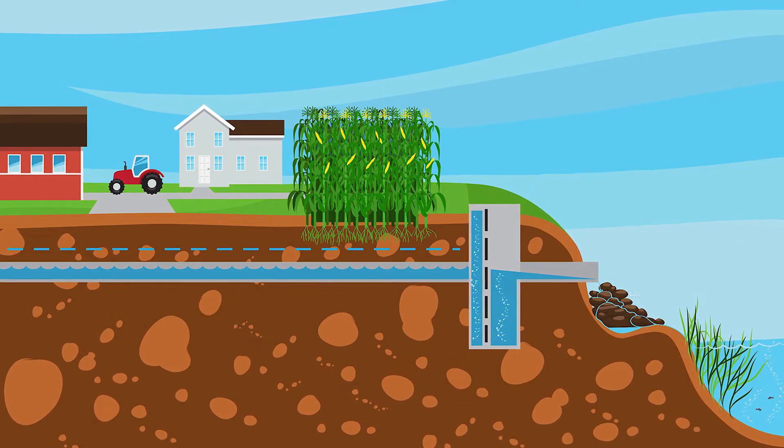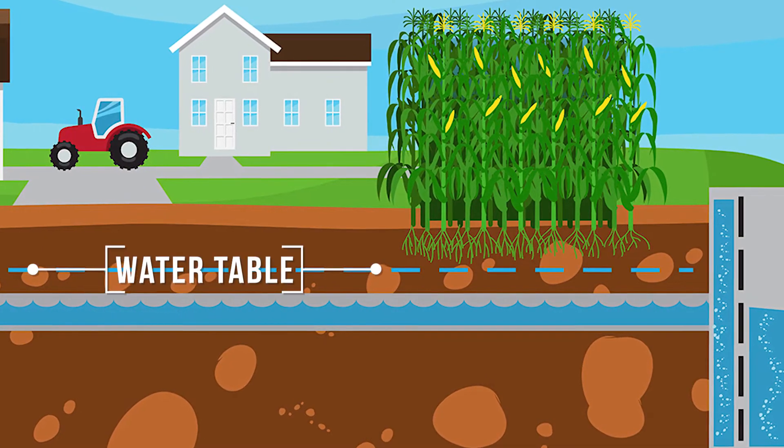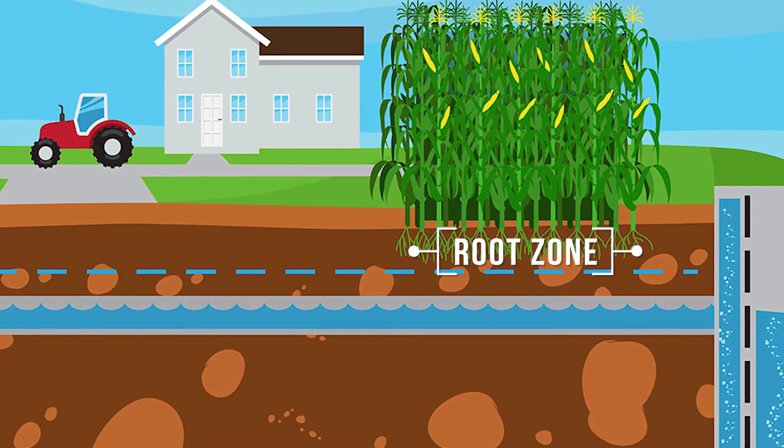By closing the gate using the adjustable boards and raising the water level in the enclosure, the water table in the field will rise, potentially holding water in the root zone for better crop utilization in times of need.